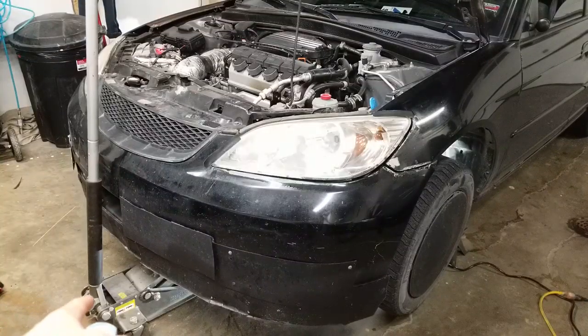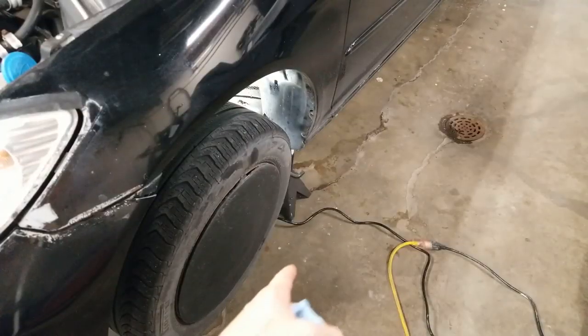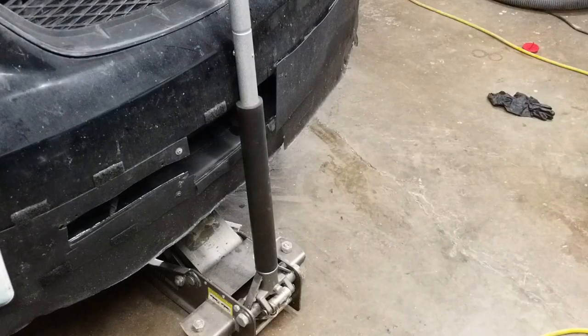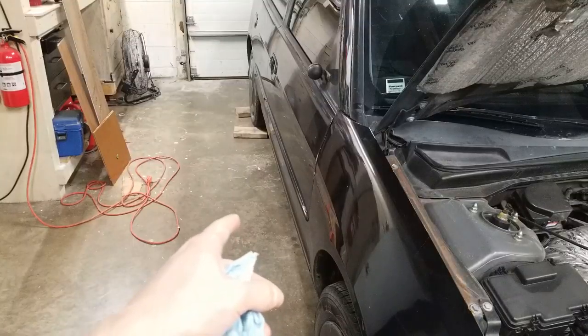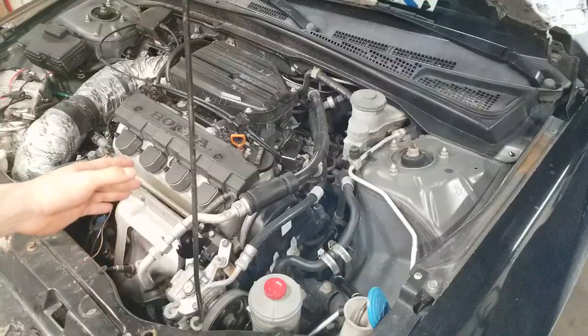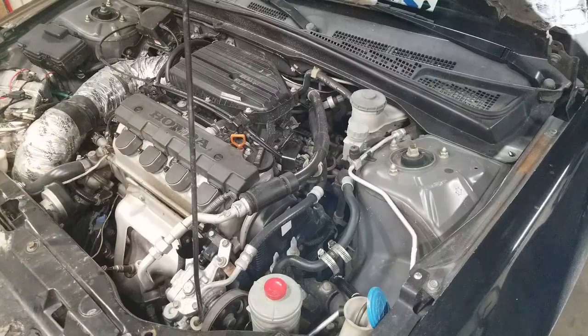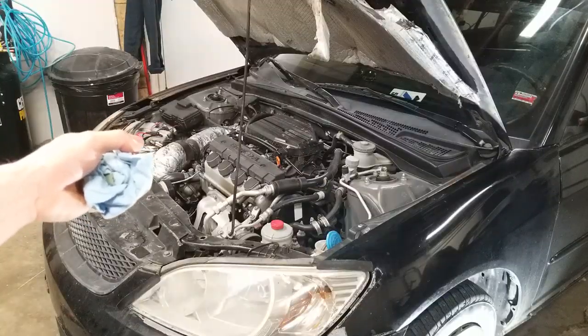Now I'm going to jack the vehicle back up so all the force is on the jack. With the car raised up, remove both jack stands. Now release the floor jack so the car will lower. Don't forget the wheel chocks on the rear wheel. Now I'm going to do one final check of the oil level. Since the car is raised at an angle, it'll be different than when it's lowered at ground level. As you can see, I'm still at the correct level. Now securely close the hood.